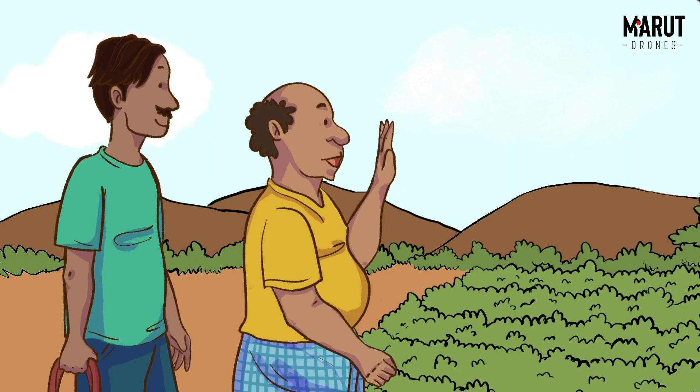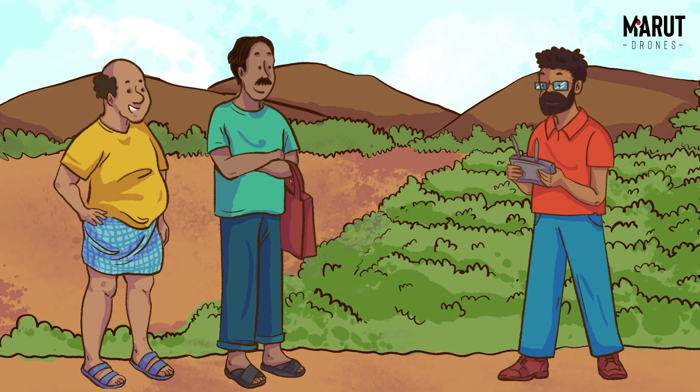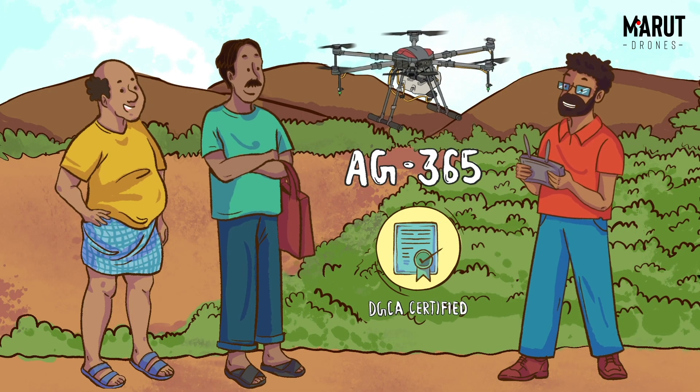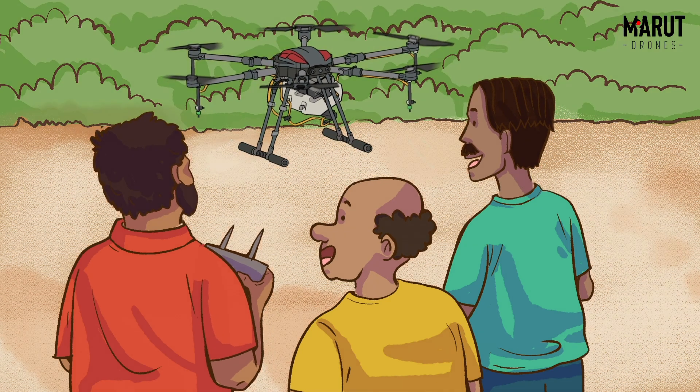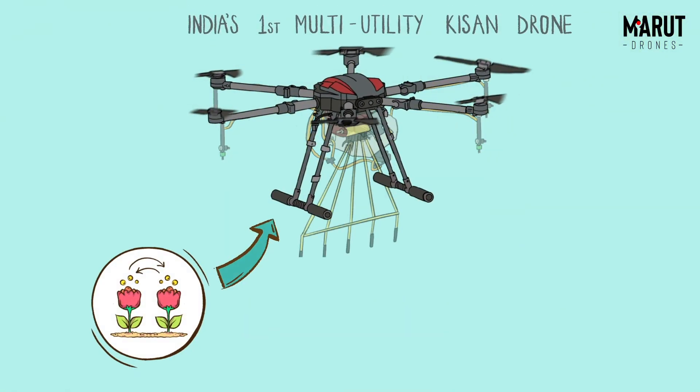Hey Vivek! What new technology did you want to show us? Hey Murali! This is the AG365 drone. It helps you across seasons and works for every crop. You can change the payload and nozzles according to your farming needs.